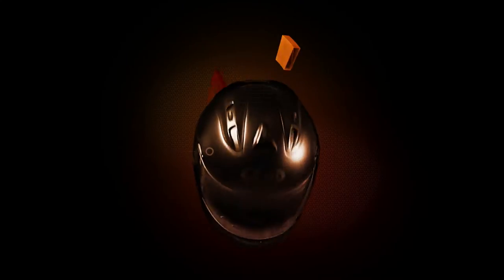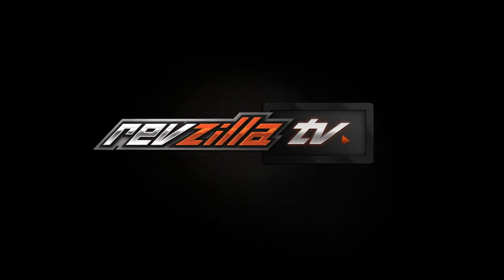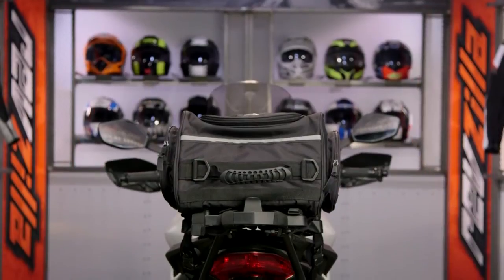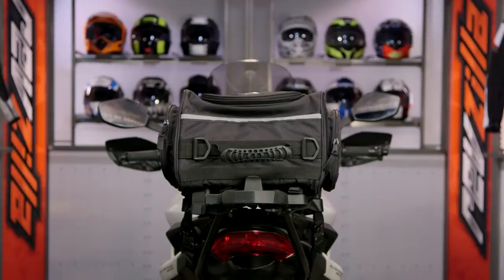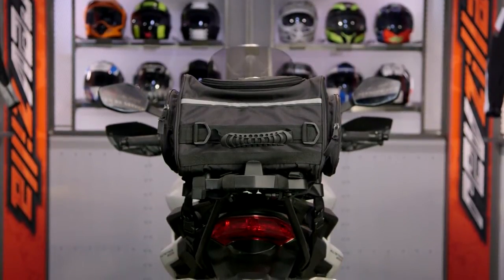Spurgeon here with RevZilla TV to talk to you today about the Tourmaster Select Tailbag available at RevZilla.com. The Select Tailbag is a 23-liter mid-sized tailbag from Tourmaster, and we're going to see this work in conjunction with their Select Saddlebags, or you can use it as a one-off piece.